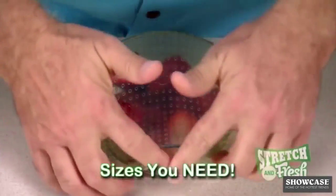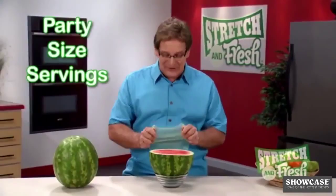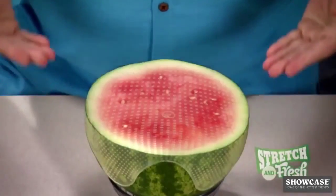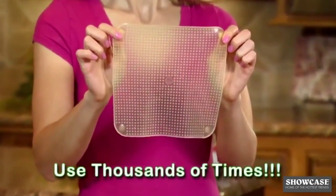Stretch and Fresh comes in sizes you need for single servings, family-sized servings, and even party-sized servings — sealed and ready to store. Use Stretch and Fresh thousands of times and it automatically returns to its original size.